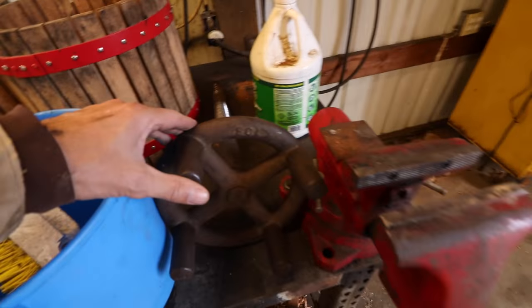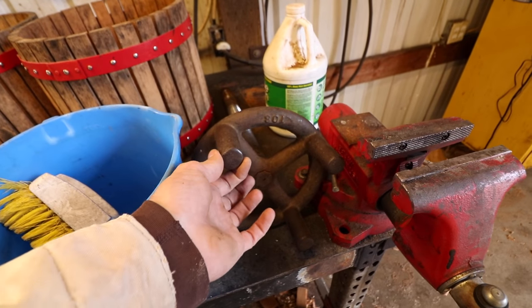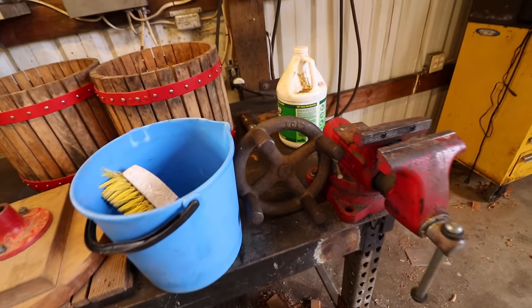And the screw — don't forget the screw. Big, heavy-duty cast screw, which typically you would use an axe handle to help tighten it, to really press the juice out.